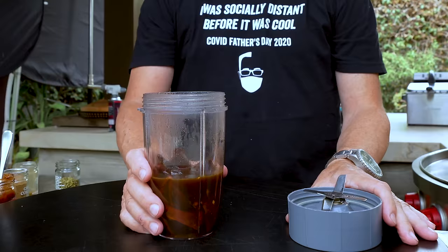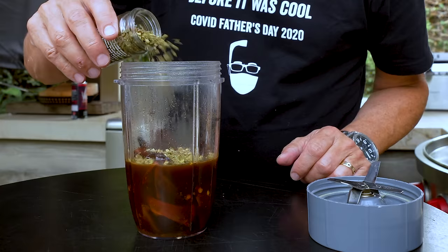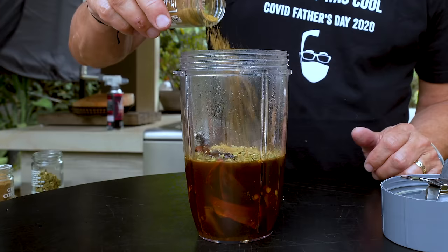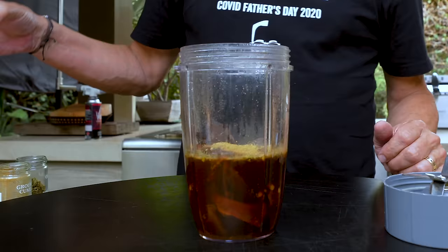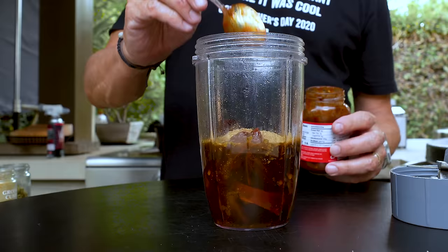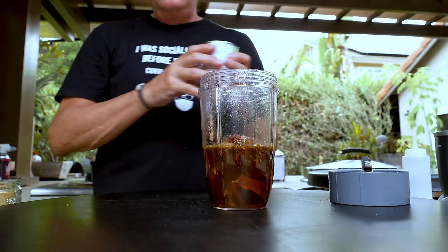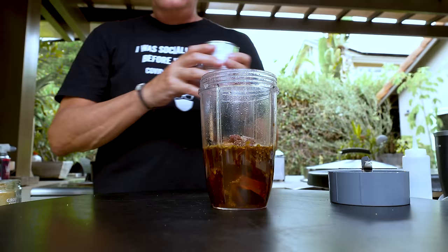Now we can work on our sauce with the soaking chilies. We put in about a tablespoon of Mexican oregano, about a teaspoon of cumin, a couple teaspoons of coriander, and either two chipotle chilies or the equivalent from a jar of already mashed-up ones. The smoky heat that will bring is going to be fantastic. Then a pinch of salt and pepper.